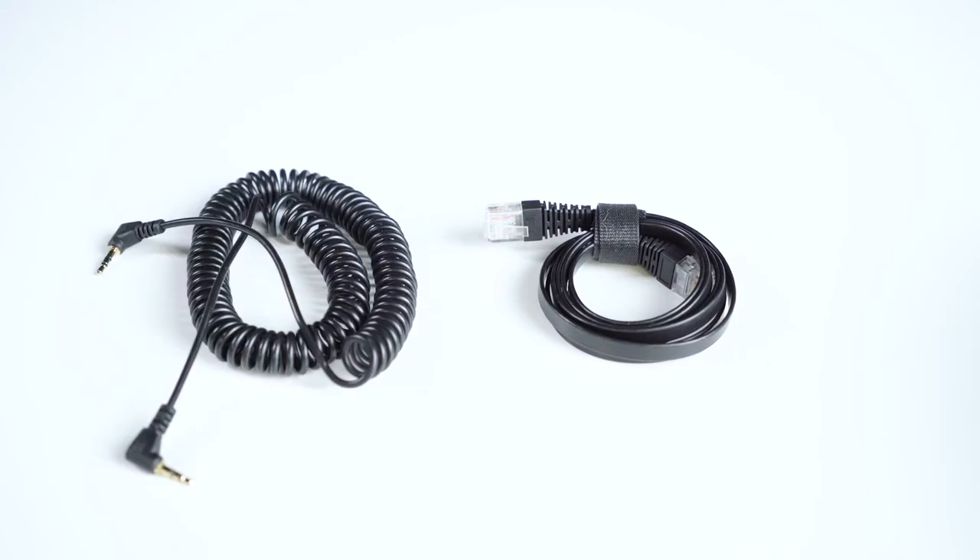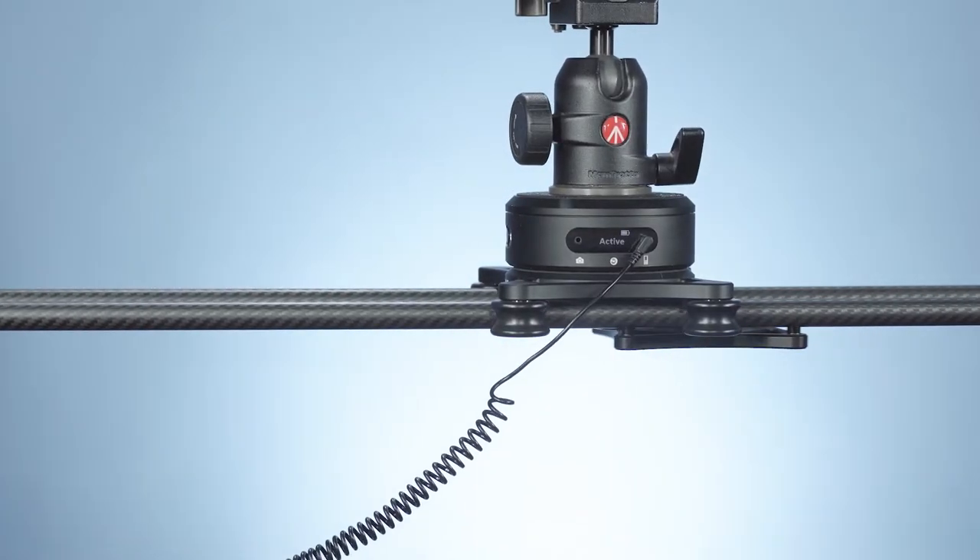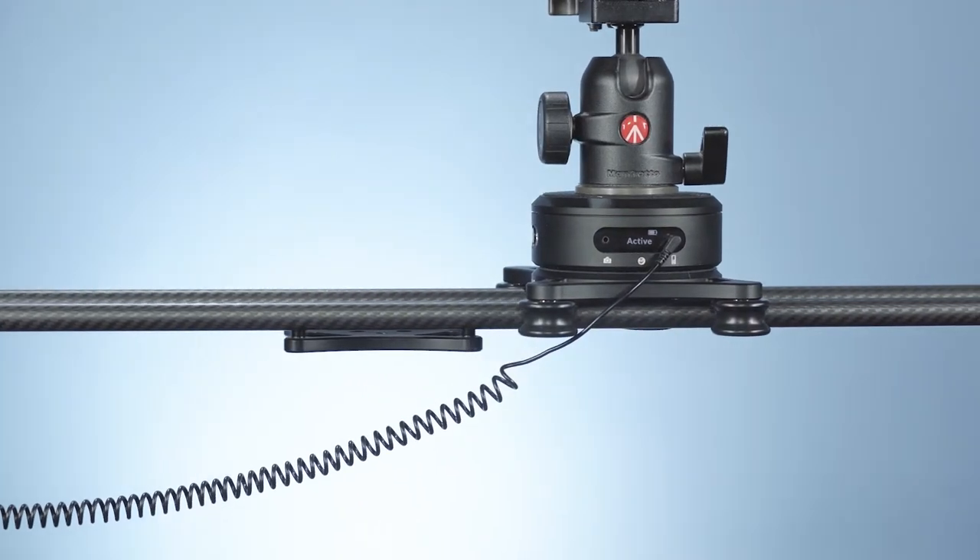But first, cables. There are two cables: remote to motor and remote to ARC. Make sure the cables are not in the way, especially the magnetic coil cable, which connects the motion to the ARC.